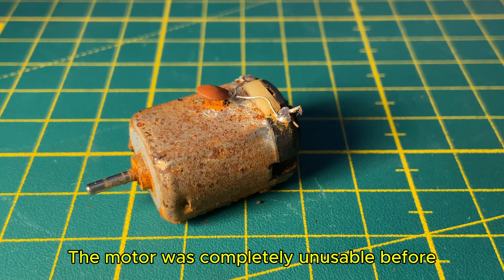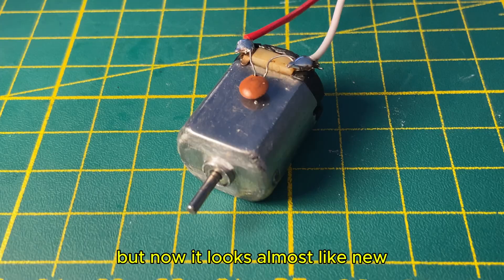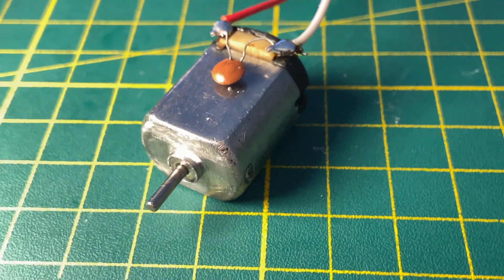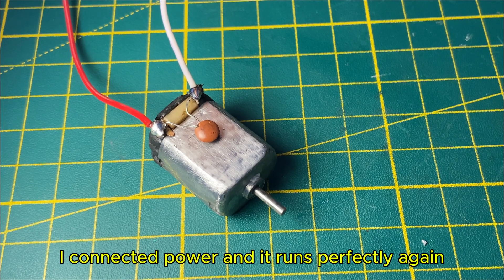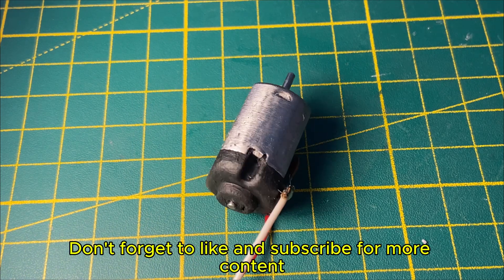The motor was completely unusable before, but now it looks almost like new. I connected power, and it runs perfectly again. Don't forget to like and subscribe for more content.